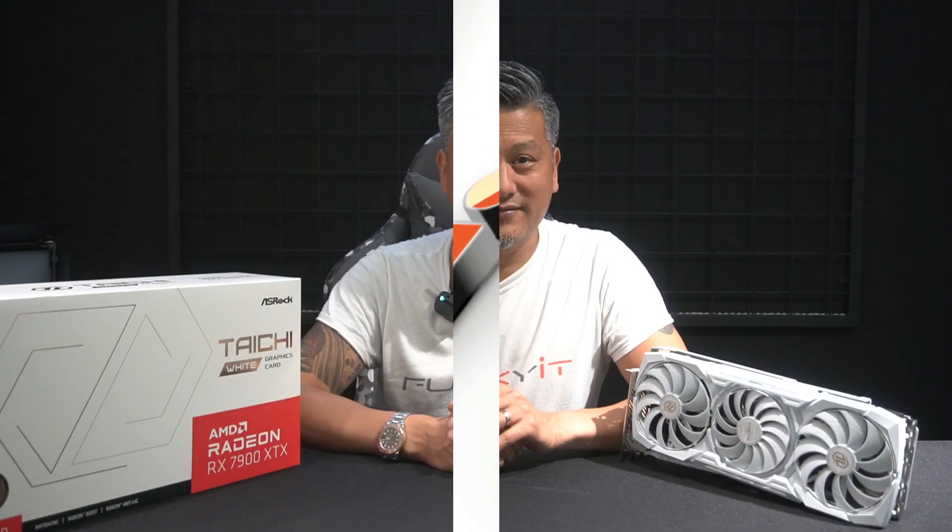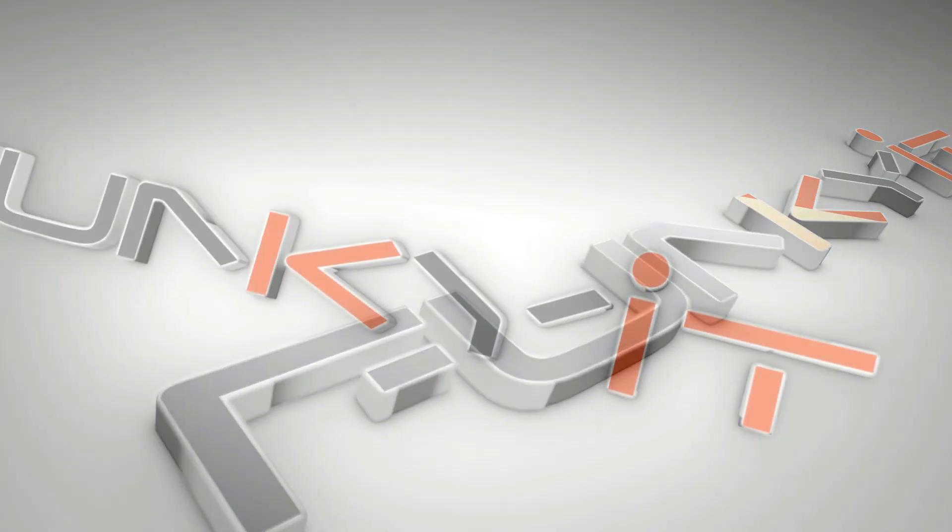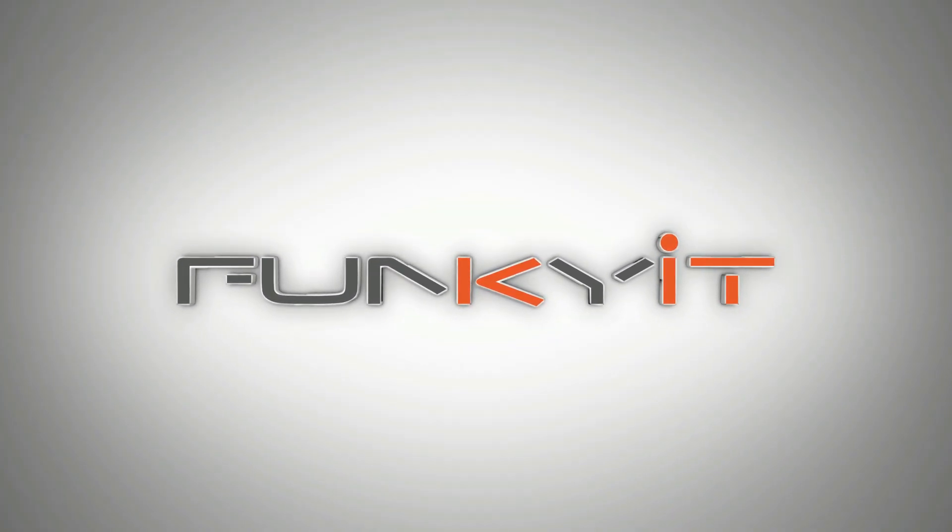Hey, what's up guys, Winston here, and today we'll be taking a quick look at the ASRock Radeon RX 7900 XTX Taichi White Edition. We already reviewed the Phantom Gaming Edition — an amazing graphics card — but today we're looking at the Taichi White Edition, which features an overclocked GPU with a boost speed of 2680 MHz. The default is 2500 MHz, and a game clock speed of 2510 MHz — the default is 2300 MHz.